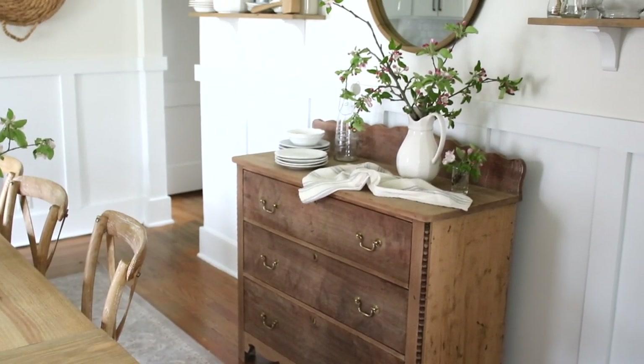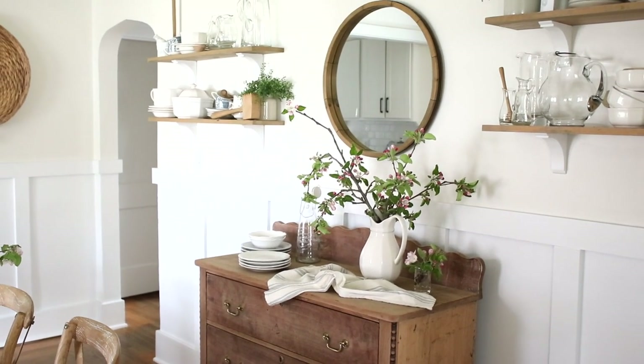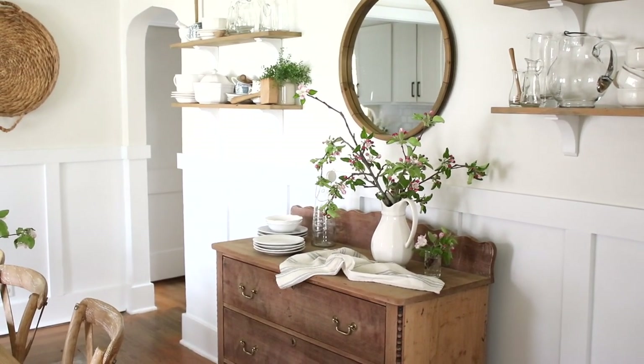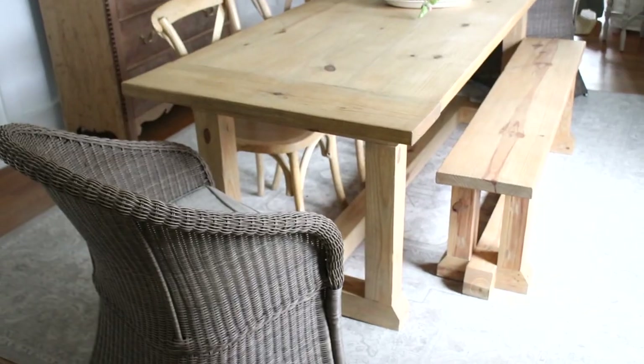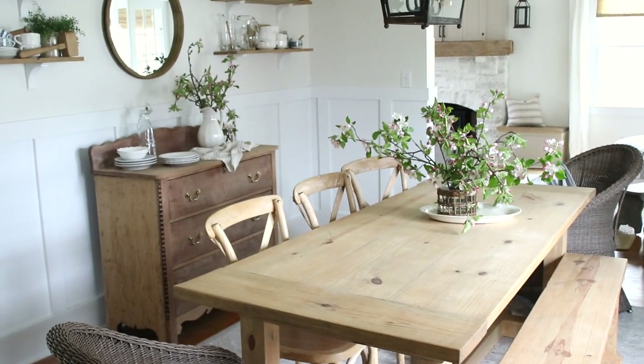I'm not sure what it is. I have been staring at this space for too long, kind of holding off on sharing it with you because I thought maybe I need to paint the base of my table, or maybe I need a different rug.